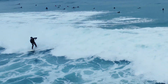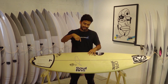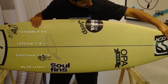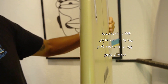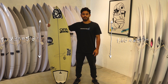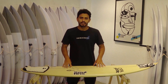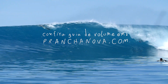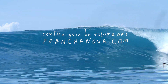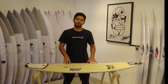As medidas da prancha que eu experimentei — exatamente essa aqui — são: 5'8 com 24,5 litros, 18,5 polegadas de largura e 2 e 1/4 de espessura. Para vocês entenderem uma correlação, eu peso 67 quilos e tenho 1,66 de altura. Essas medidas você pode personalizar da mesma maneira que eu fiz, através do pessoal do Prancha Nova, ou conferir no próprio site o guia de volume conforme o seu biotipo de surf, peso, volume que você quer e as medidas da sua próxima short.